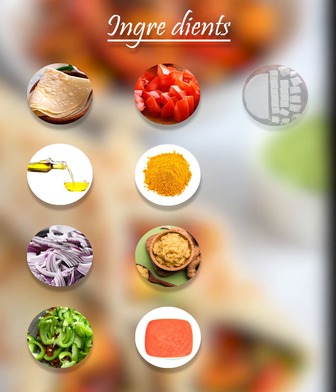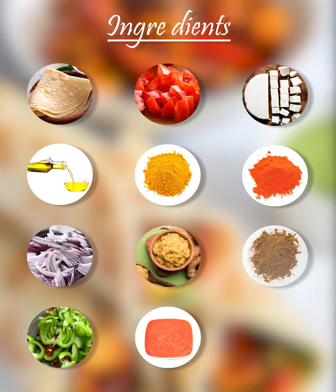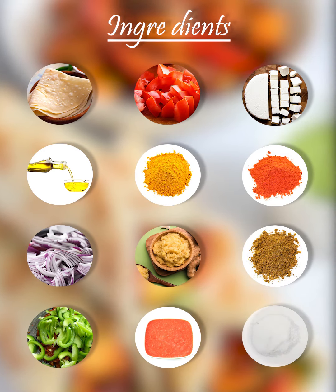Paneer, also known as Cottage Cheese, Red Chilli Powder, Garam Masala, Salt, and Coriander and Mint Chutney.